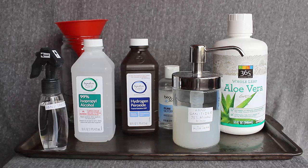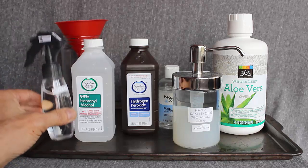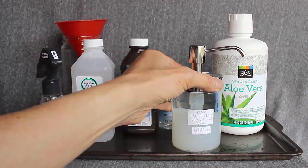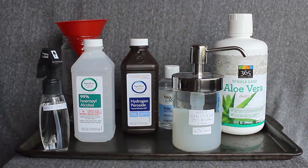If you made the hand sanitizer using the World Health Organization, or WHO formula, you know that it's kind of liquidy — it's not a gel. So I tried making a batch and putting it in this dispenser, and the stuff would dribble out after I pumped it, so I thought I'd try making a more gel-like hand sanitizer using aloe vera gel.